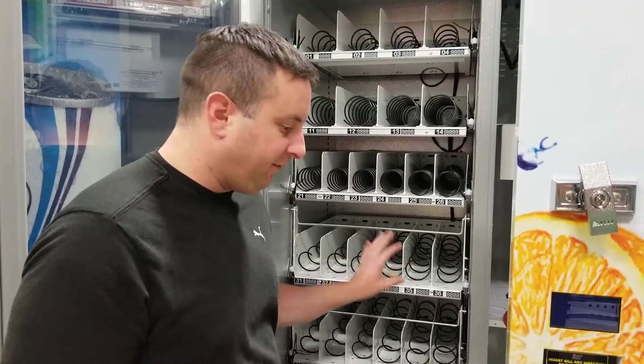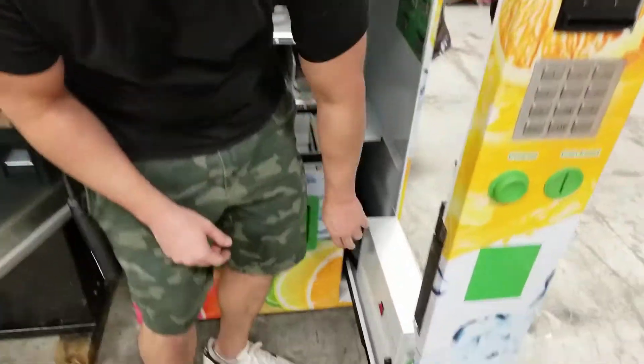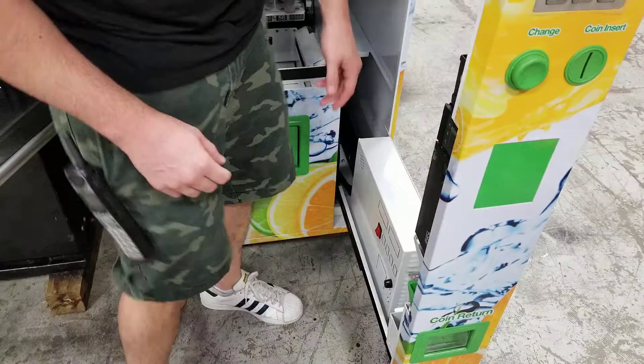We're going to show you how to remove a shelf. The first thing, as always, make sure the machine is unplugged. There's also a power switch — make sure this is in the off position, which is the up position.